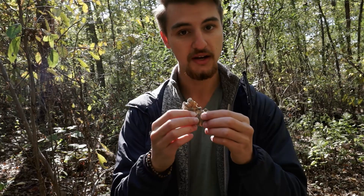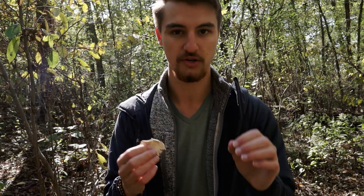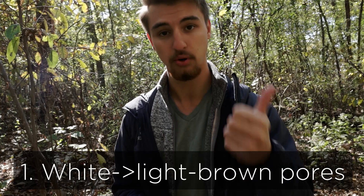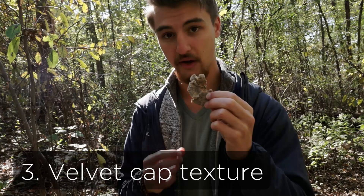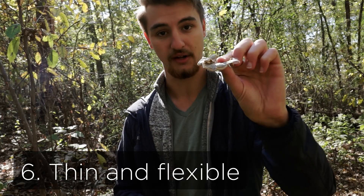The last thing to look at is number six: is it thin and flexible? It's definitely thin — you can see that right here. It is flexible, though slightly rigid because it's a bit dry being an older specimen. It is not hard and rigid — if it were, it would not be turkey tail. So to summarize: whitish to brownish pores, small pores, velvety cap texture, some color, distinct coloration zones, and thin and flexible. Once you've done that, you know you have totally true turkey tail.